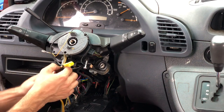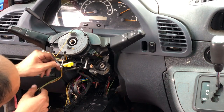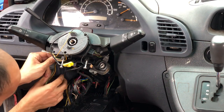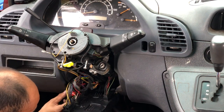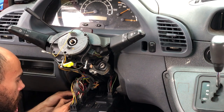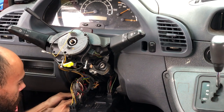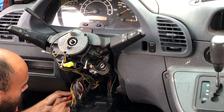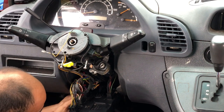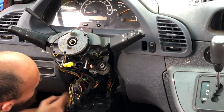Now I'm going to route the wires down pretty much just like from the factory. Don't force these connectors — they don't take a lot of force. For the airbag connector, same thing. If they don't go in right one way, flip them over and try again. The airbag connector truly only goes one way.